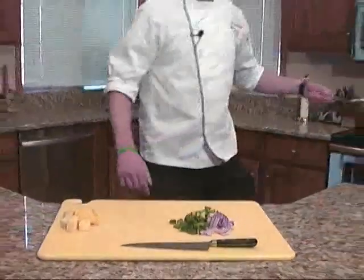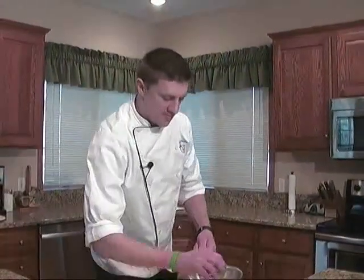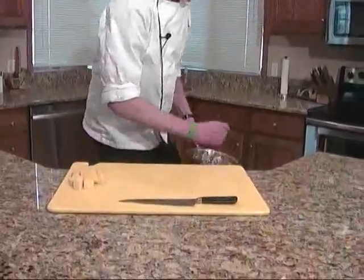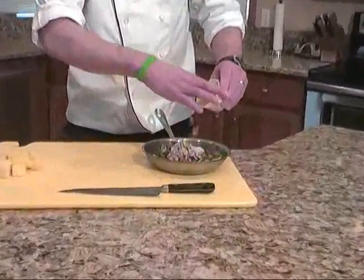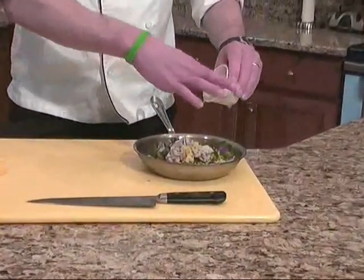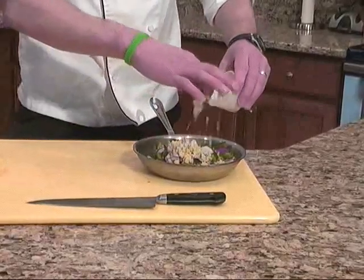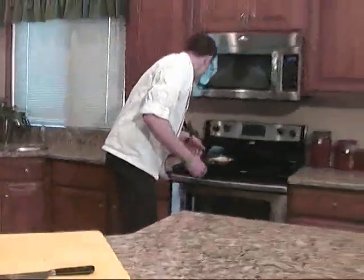And this is going to go into a sauté pan with just a little bit of vegetable oil. With that, we're going to add some fresh minced ginger and some fresh minced garlic. We're going to sauté that on medium, medium high heat, just to kind of sweat out those vegetables a little bit, tender them up a little bit.